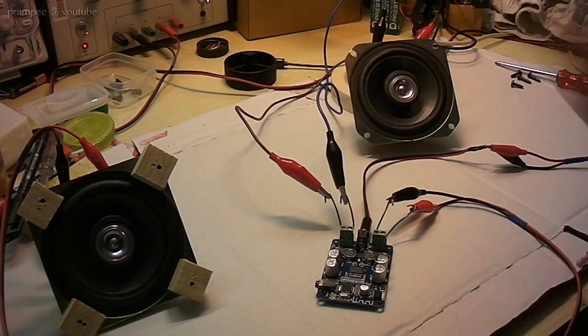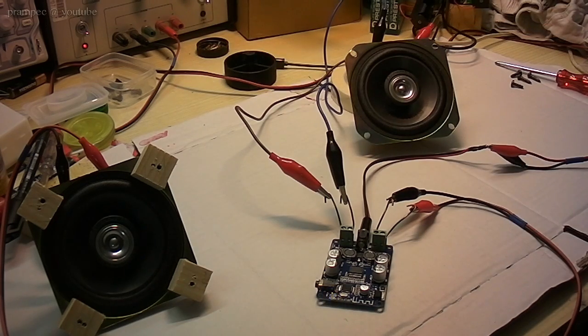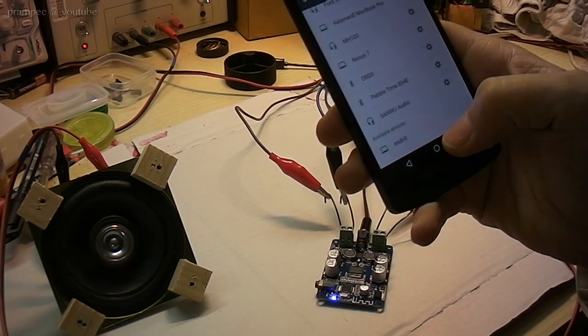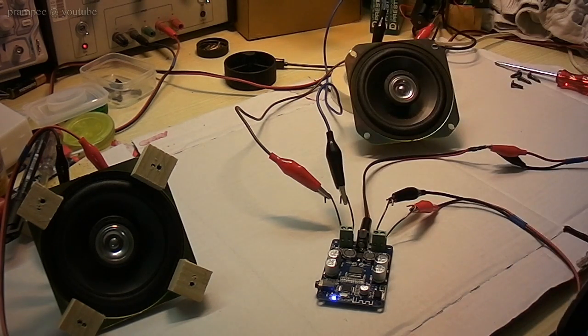The Bluetooth device is ready to pair. The Bluetooth device is connected successfully.